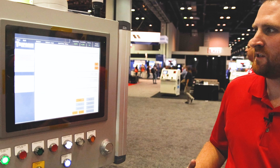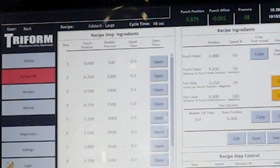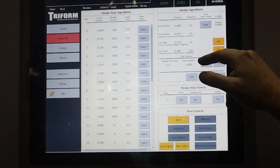Our control features have really been developed over the years with direct feedback from existing hydroform users with their Cincinnati equipment. Not only do we have the ability to control the punch speed, but we also have the ability to control the strip speed as well. Aside from that, we also have the bladder eject.